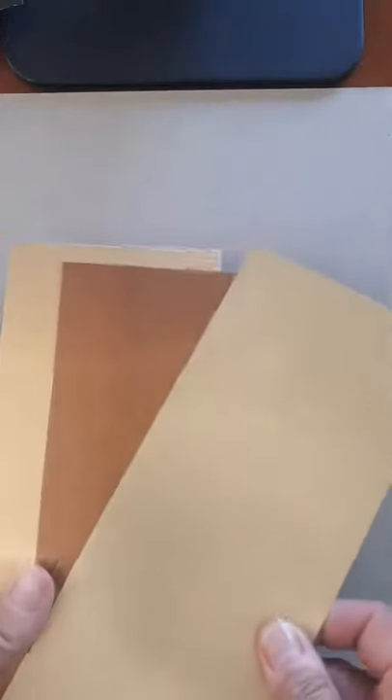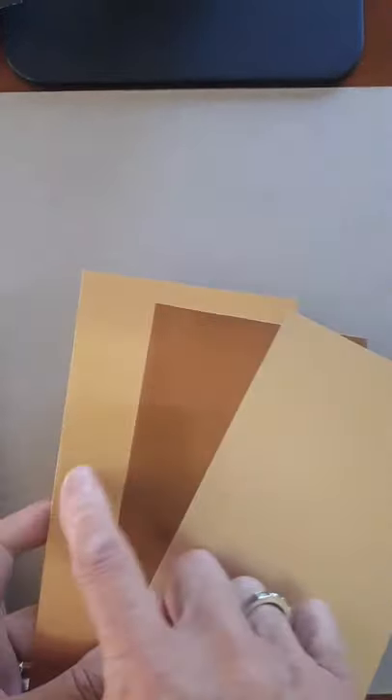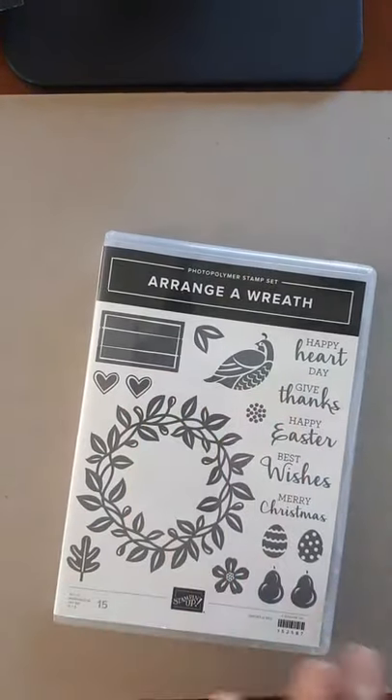Here are the three brushed metallics. You can see this is kind of a goldy color, copper, and the third one — the three colors are just beautiful and there's a slight brushed feeling to them. I really like it a lot. So now I just want to show you what these look like stamped.